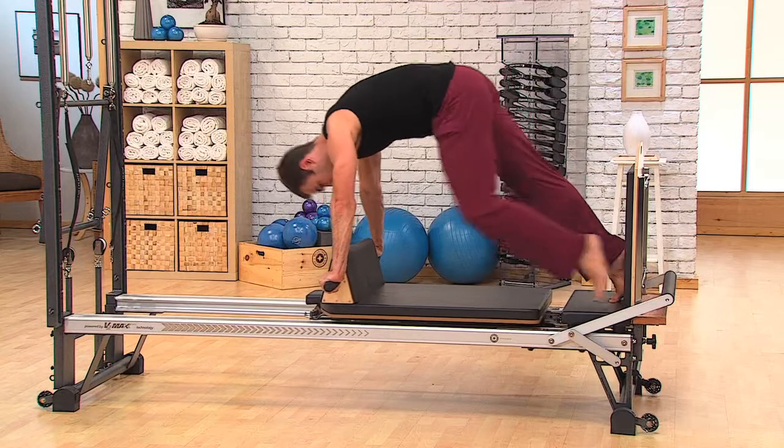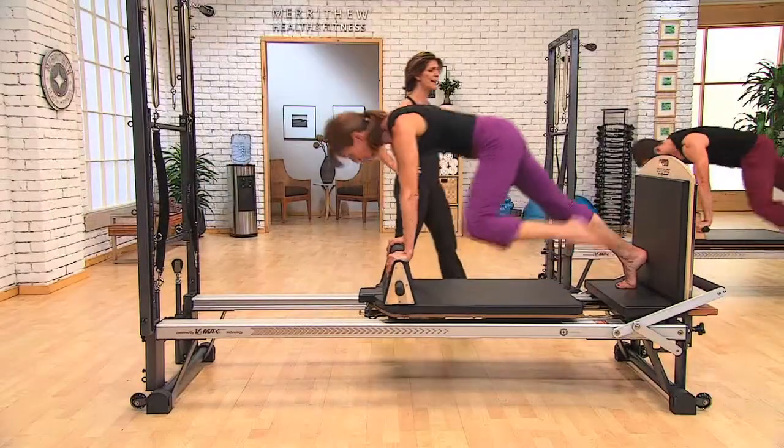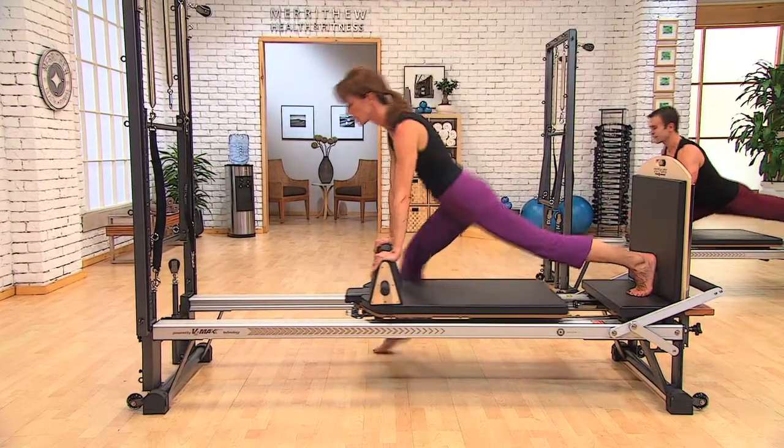Inhale, coming back up. Exhale, bringing it forward, placing that foot firmly on the mat. Inhale, coming back up. Exhale, pressing that leg outward — beautiful — lengthening through. Inhale, coming back up.